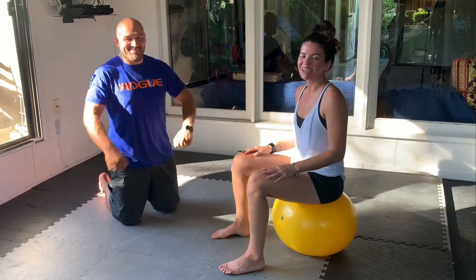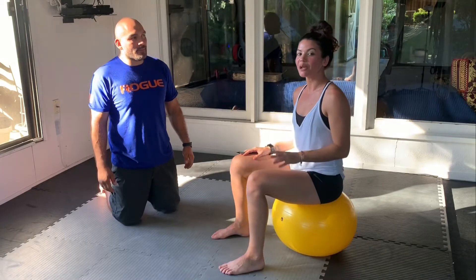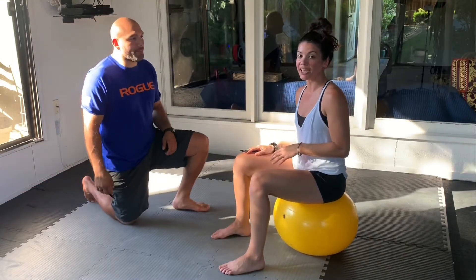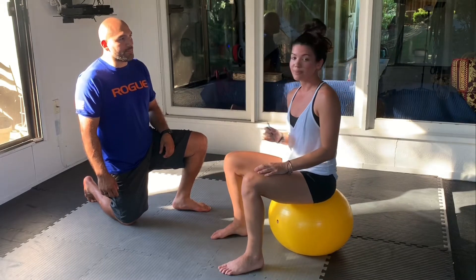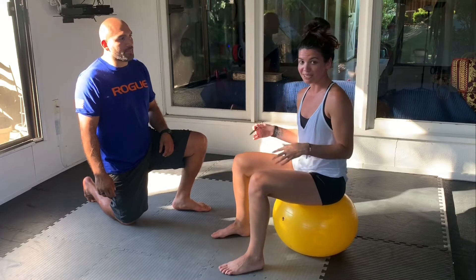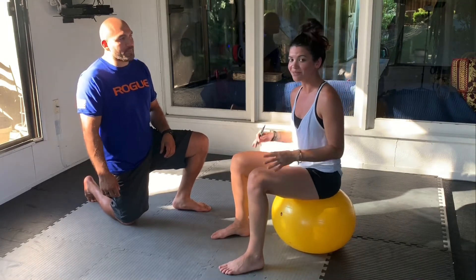Hi, everyone. We have something completely, completely different for you today. We're not actually going to do a workout in the traditional sense of the term. We're going to do a practice in dexterity of our toes. You're going to need a pen for this. Grab your kids — this is a fun one to do. You can make this into a game, practice to make your skill better, and do all kinds of fun stuff with it.